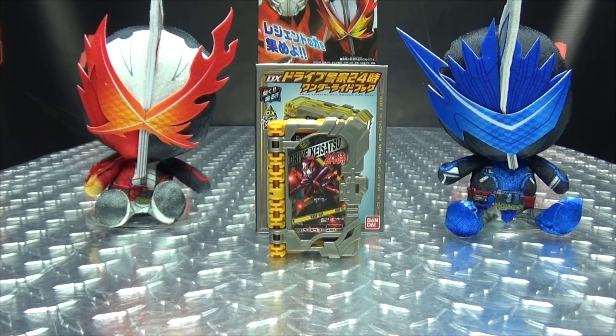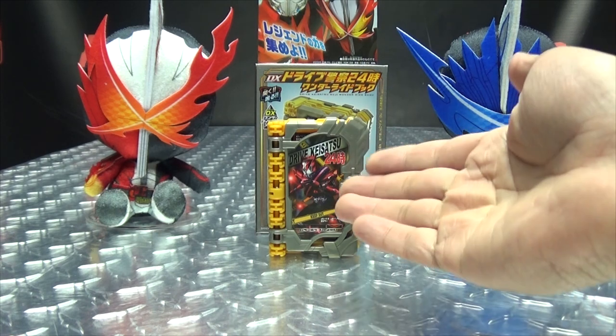and today we will be reviewing the Kamen Rider Saber DX Drive Ksatsuniju Yonji Wonder Ride book! I have no idea if I pronounced that right, probably not, but here we are, and there it is.